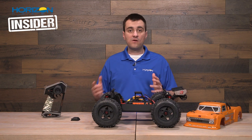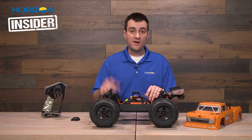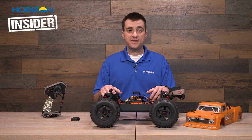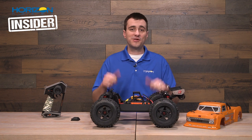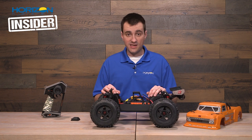So we're going to let you go. Hopefully you enjoyed this edition of Horizon Insider. Make sure if you're watching on YouTube you subscribe to get more content like this, and if you're on Facebook, just keep doing what you're doing. Let us know in the comments what else you'd like to see. Thanks again, and we will see you next time.